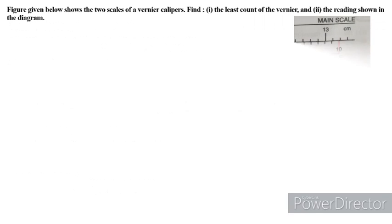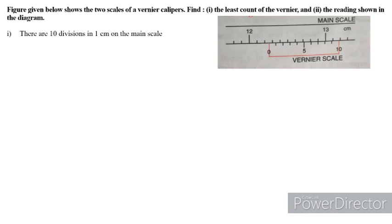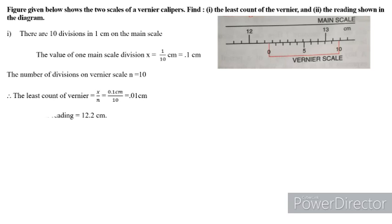Now we will learn more about Vernier Calipers later. Thank you.